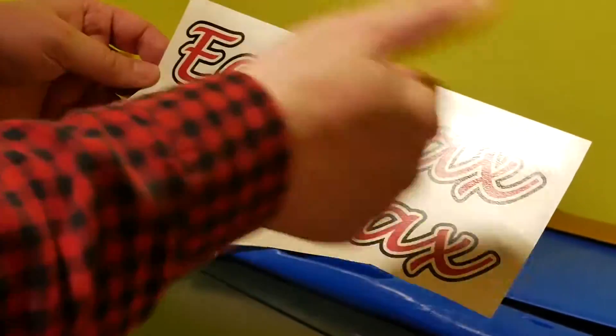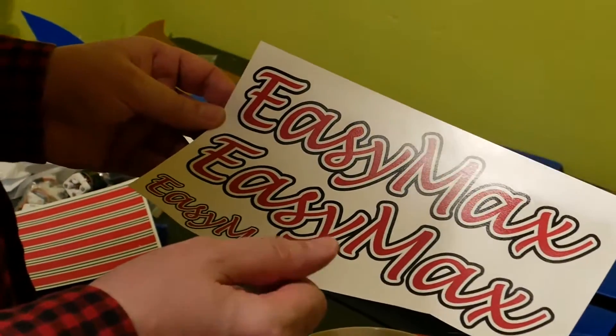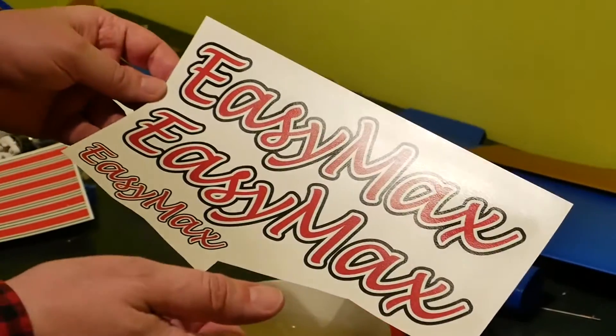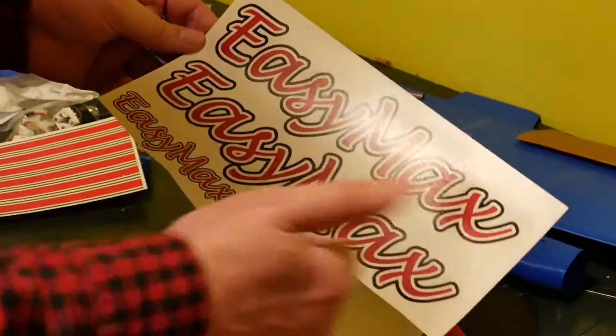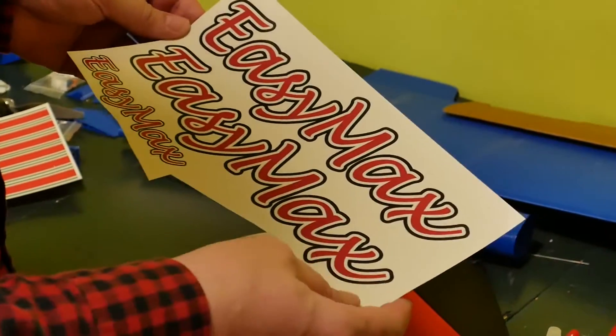After that, with spray colors — transparent color in a spray — you just make one or two layers of transparent color and wait, of course, until it is dry.